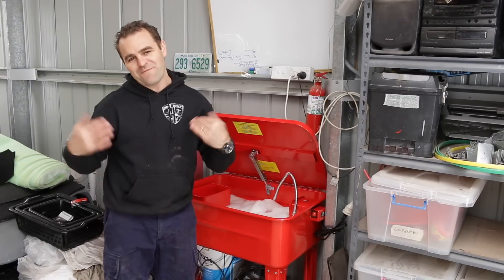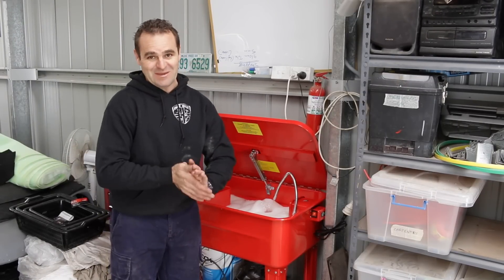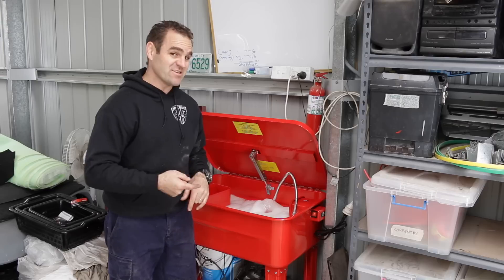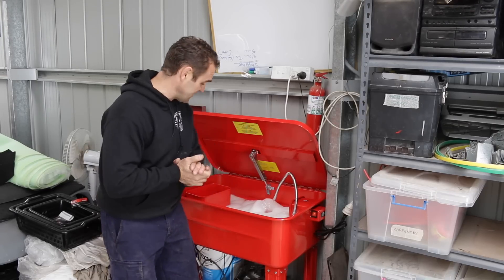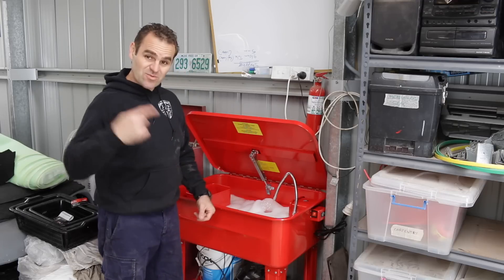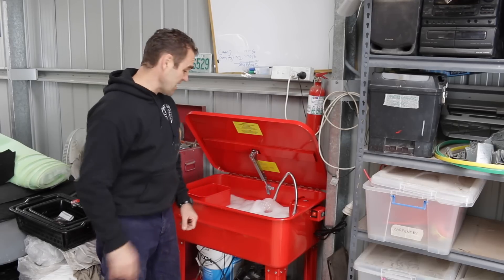It's about time — I finally bit the bullet and bought myself a parts washer. I should have really done this ages ago when I tried to do all the engine parts before I sent them over to Performance Developments. Either way, now at least I should be able to use this to finish cleaning out my oil tank.